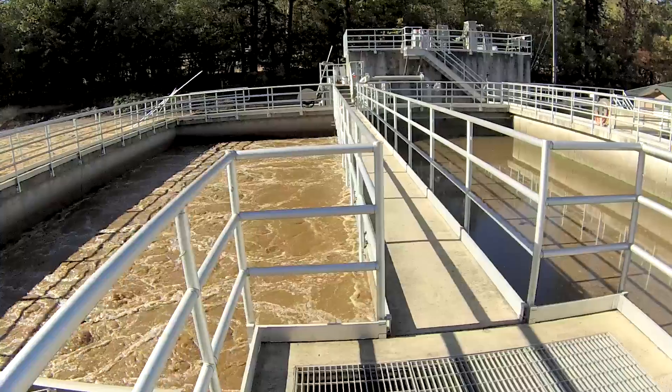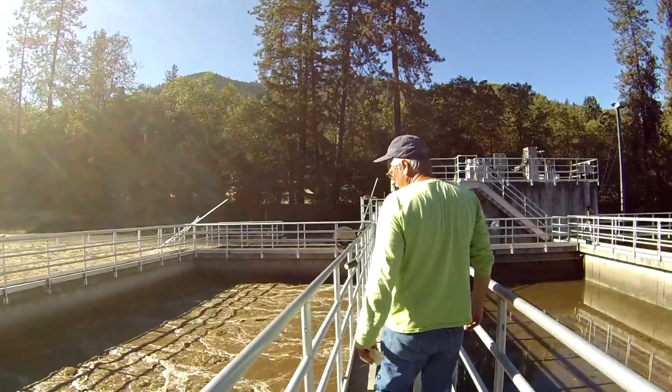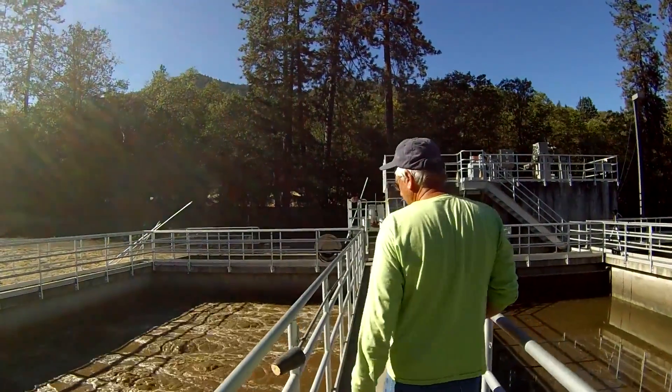In the reactors, blowers at the bottom of the tank shoot air through the mixture, encouraging the growth of aerobic bacteria that eat the nutrients in the organic matter.